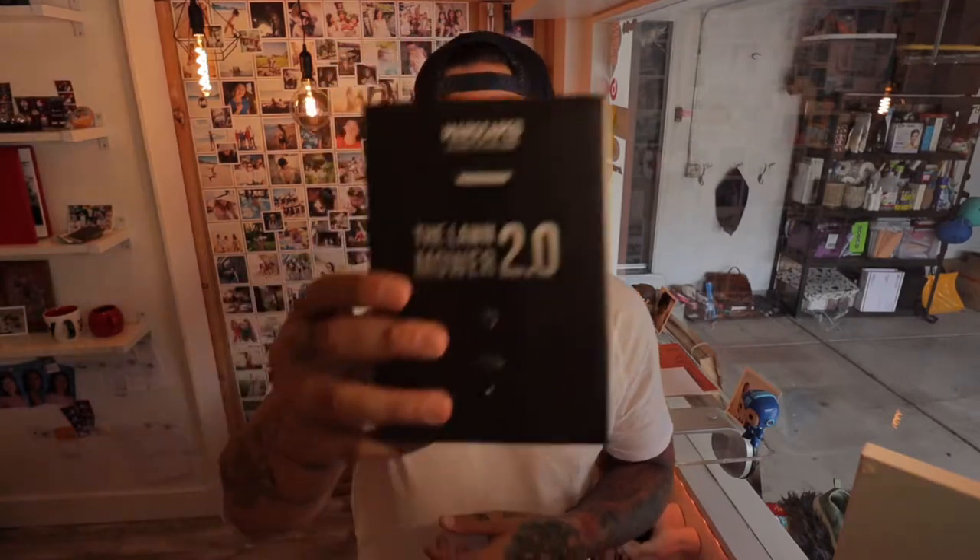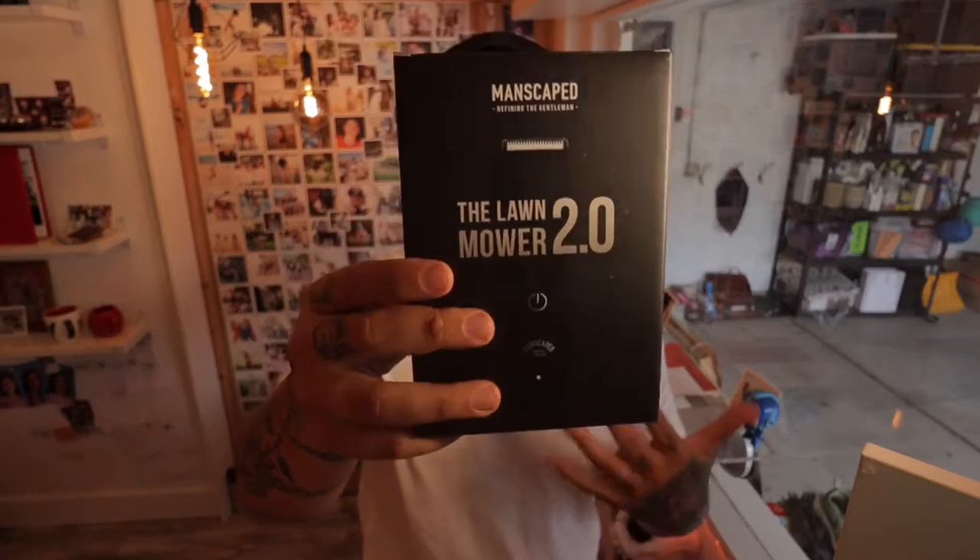Scrolling through Instagram the other day I came across the Lawnmower 2.0. Obviously there's a 1.0 — the 2.0 is supposed to be a lot better, waterproof, with longer battery. I'm Asian so I grow very little hair on my face, so I have a buzzer I've used for a couple of years that I barely use or charge.